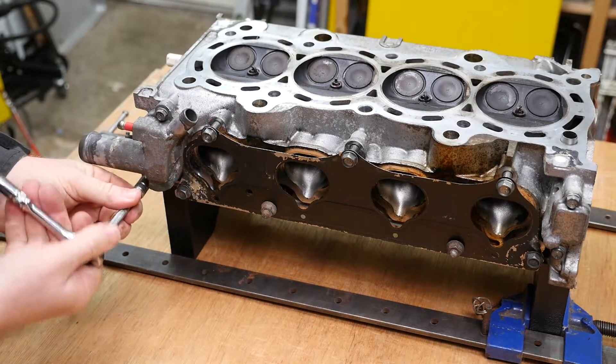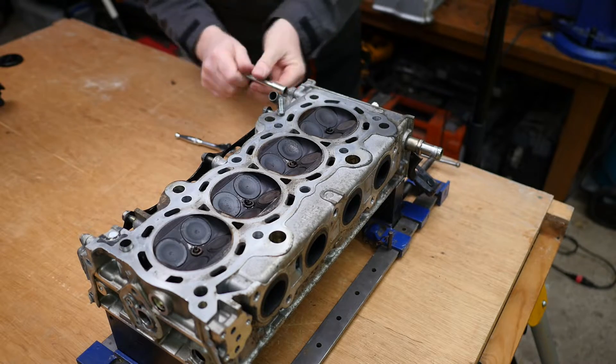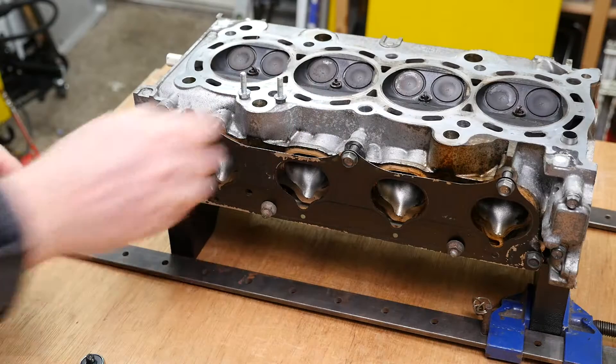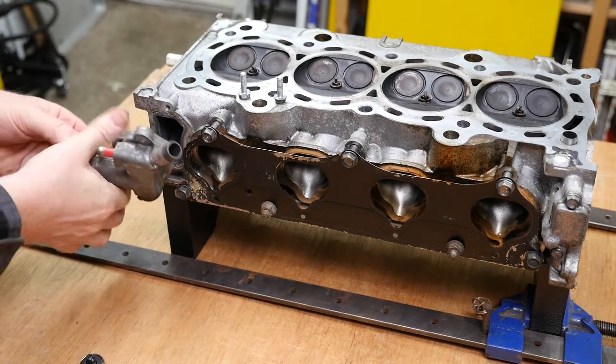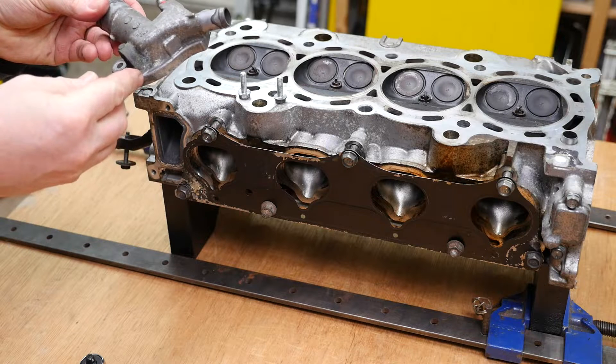As you can see, the pipe on the right is just protruding above the surface of the cylinder head. We can just pull this away — note the rubber seal inside there which will need replacing.